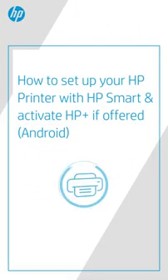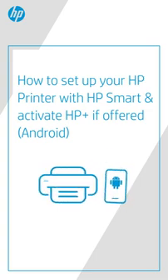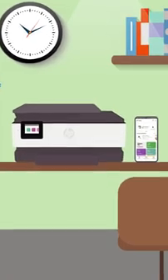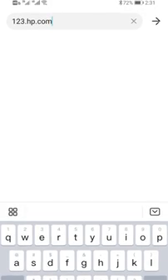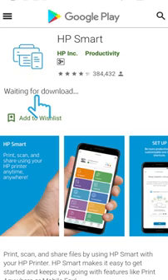Here's how to set up your HP printer with HP Smart with an Android device and activate HP Plus if available. Make sure your Android device is connected to the chosen wireless network. Go to 123.hp.com to download the HP Smart app from the Google Play Store.